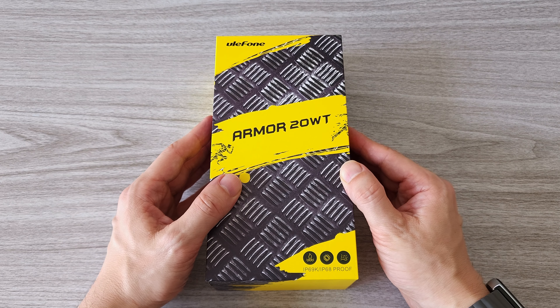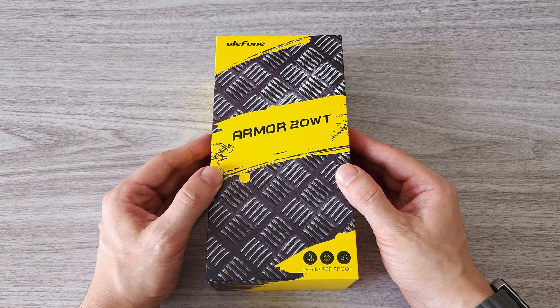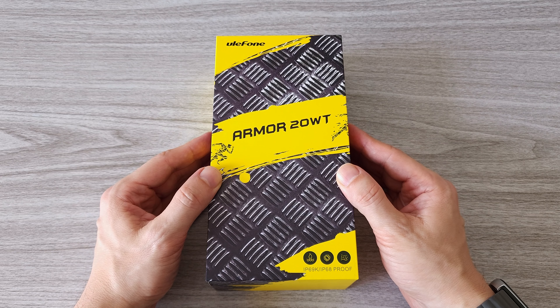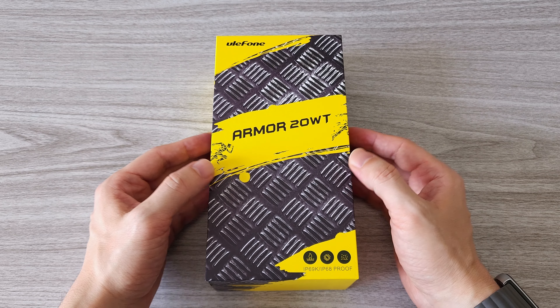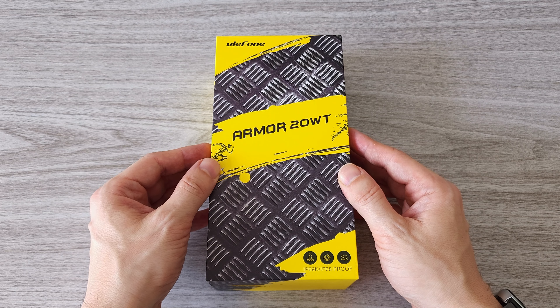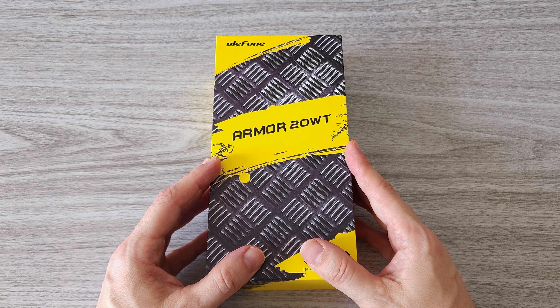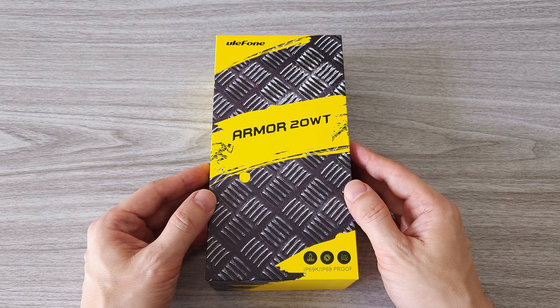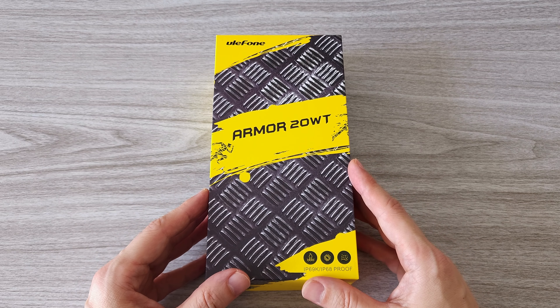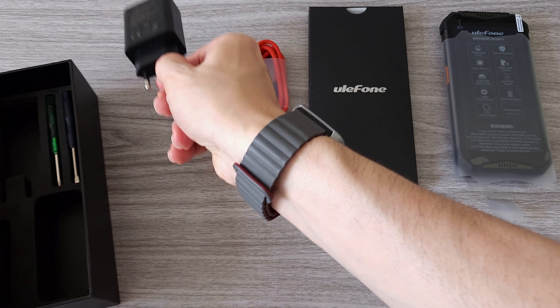What's up guys! Today we are reviewing the latest rugged smartphone from Ulefone, the Armor 20 WT. This is a pretty interesting one. The WT in the name stands for walkie-talkie. This feature allows you to communicate with other walkie-talkie users without the need of a cell phone network. The phone also features impressive durability and battery life. So without further ado, let's start with the unboxing.